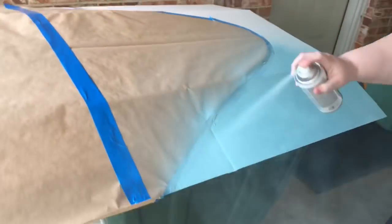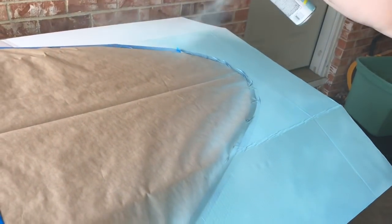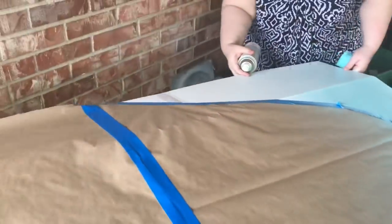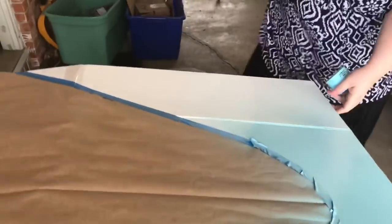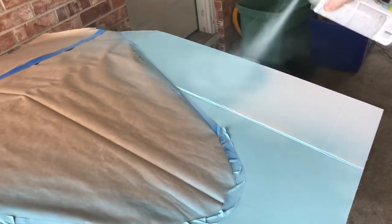Here's what I wrote on the license plate — nothing fancy. You can print something out from the internet or use a font and copy it if you want. Now that we've masked off the whole board, we've taken it outside to spray paint it. The spray paint was $3.68 at Walmart and I used less than a quarter of it for this whole project.